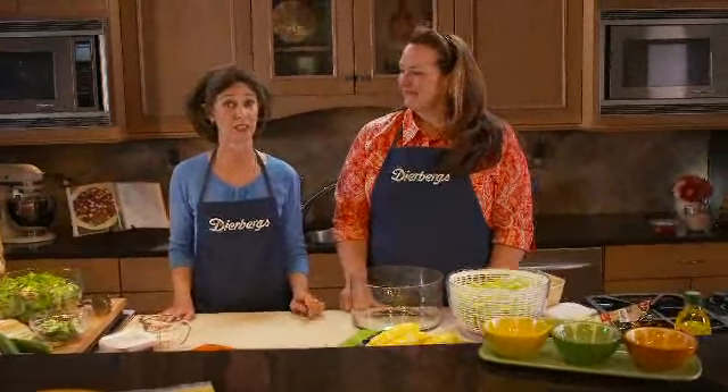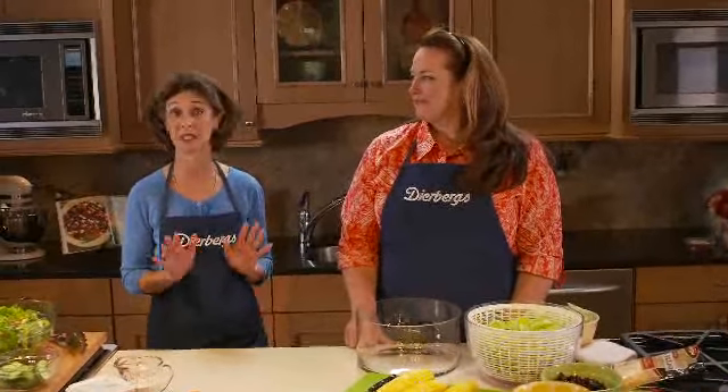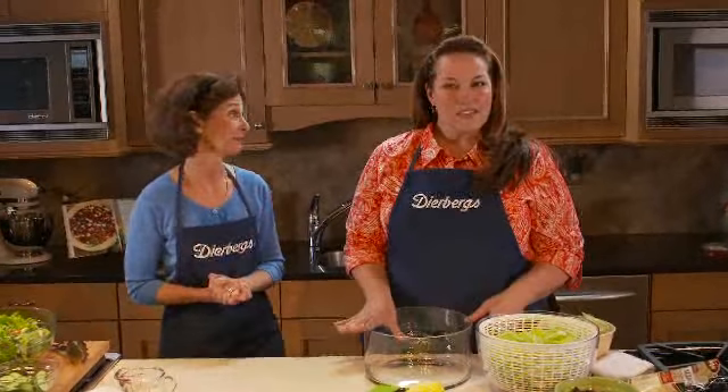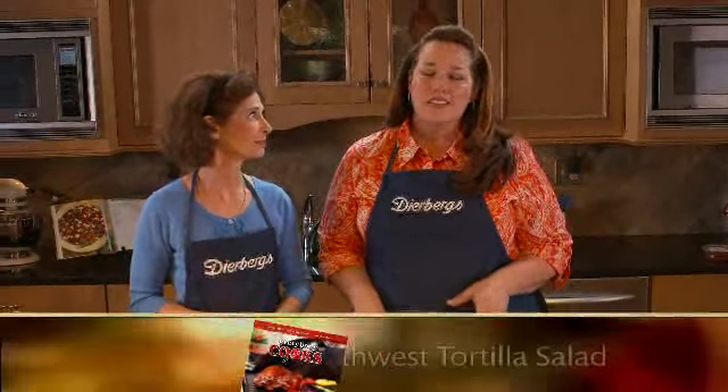When summer really heats up, I like to make a nice crisp salad and call it dinner. We have a couple of recipes from the Everybody Cooks magazine that we think you're going to really love. Neither of these salads require any oven, which is always good in the Missouri summer. The first one we're going to show you is our Southwest Tortilla Salad.